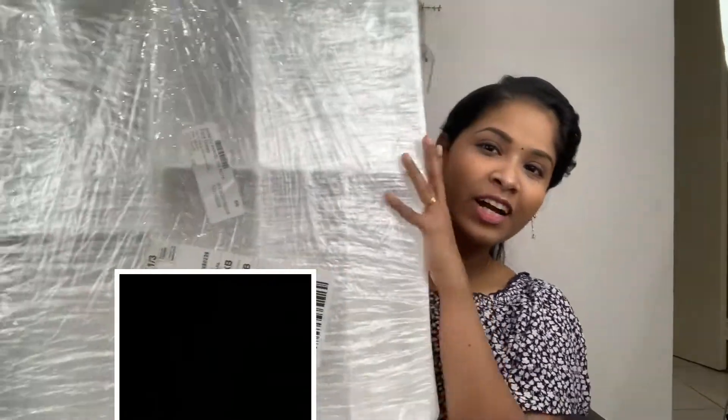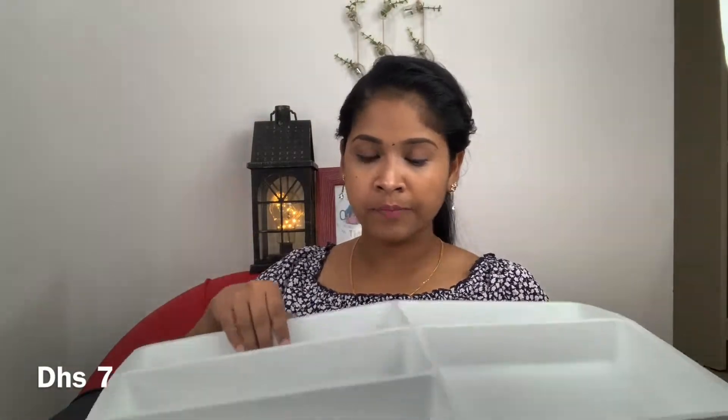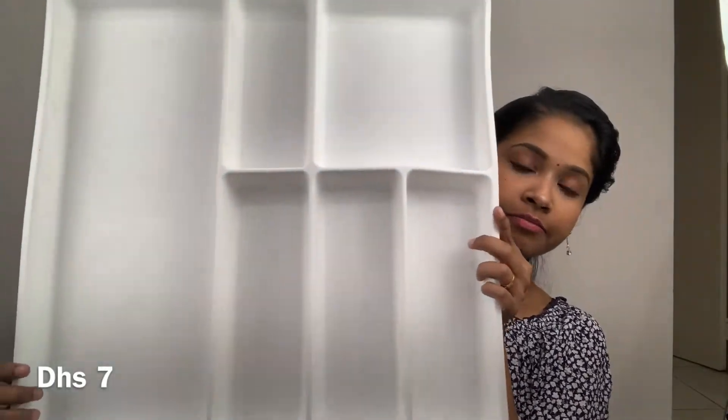Then we will put it on the side. This is the heavy one. We will put it on the side. This is the tray. This is the kitchen rolls. This is the cutlery tray. As I said, the cutlery tray — this is the size of it. Then we will put it on the side.